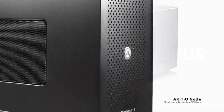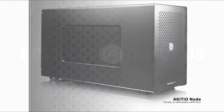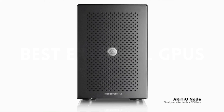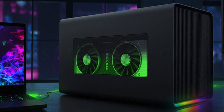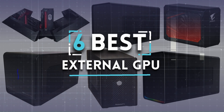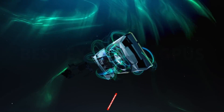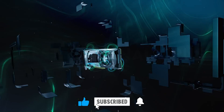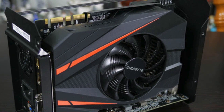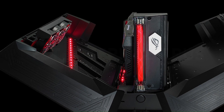An external GPU enclosure allows you to connect a dedicated desktop-class GPU to your laptop or any other slotless PC, enabling you to use the PC for deep learning, video editing, gaming, or any other workload that requires a powerful GPU. In this video, we're diving into the top 6 best external GPUs on the market right now. Whether you're a gamer craving smoother frame rates, a content creator needing extra rendering power, or a professional seeking enhanced graphical capabilities, we've got you covered. You can find more details, analysis, and comparison tools on our website trustypick.com.